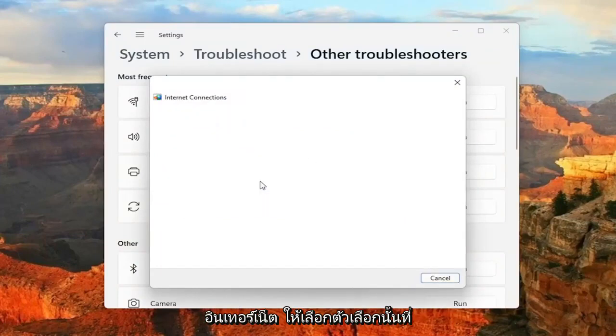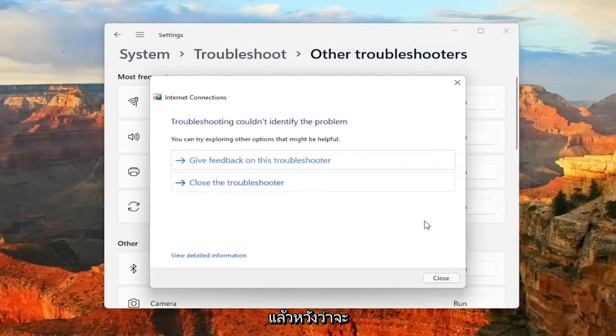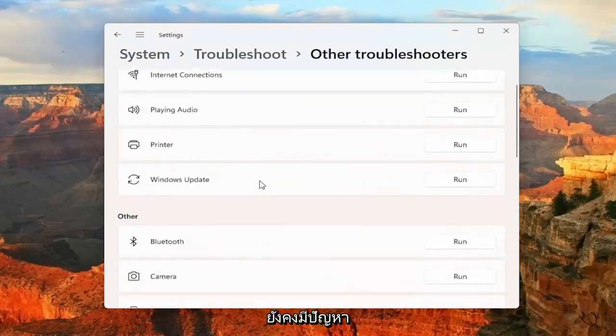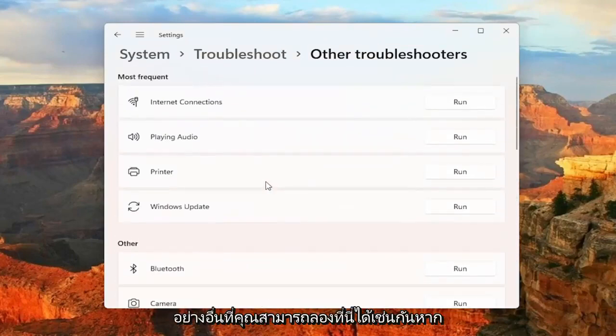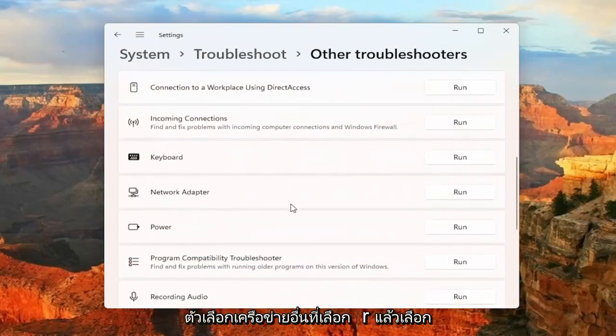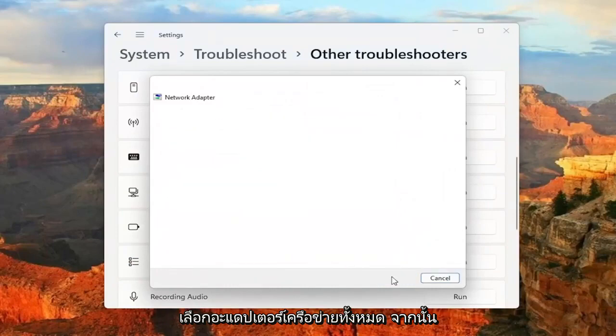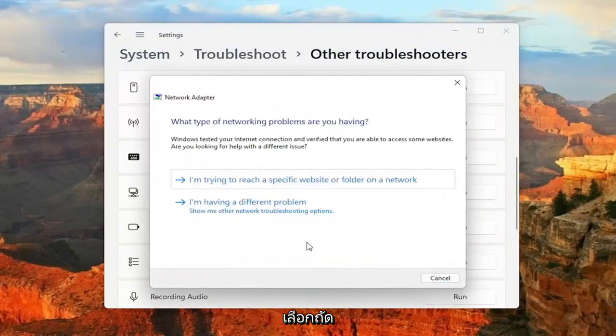So if you're trying to connect to the Internet, go ahead and select that option. And then hopefully it would have been able to resolve the problem. If you're still having an issue, something else you can try — go down underneath Other, select Network Adapter, and then select the Run button. Select All Network Adapters and then select Next.